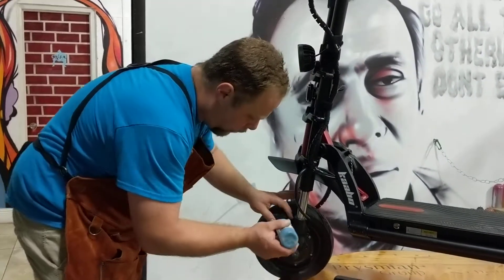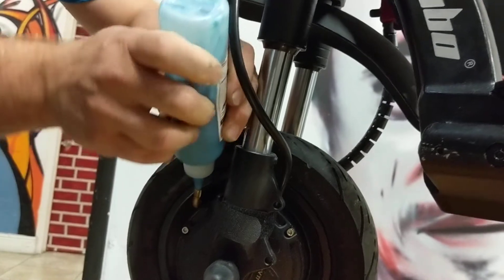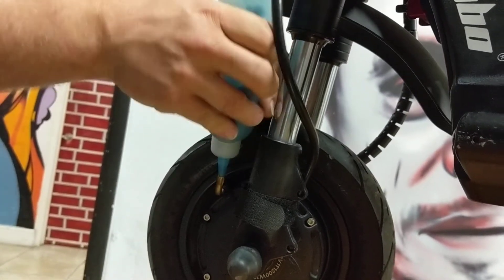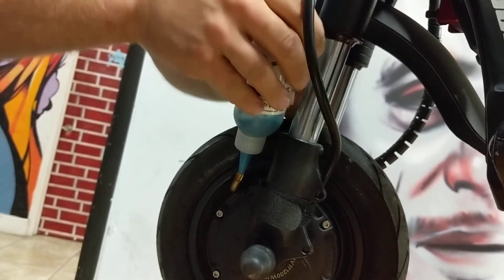Now we're going to use the rest of this bottle in the front tire, so I'm just going to go ahead and empty it. You'll notice I do a little squirt and release, a little squirt and release — again, keeping that valve at the very top so we don't have any pushback through there.